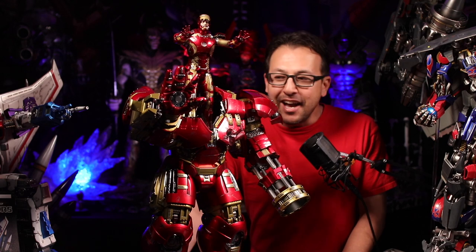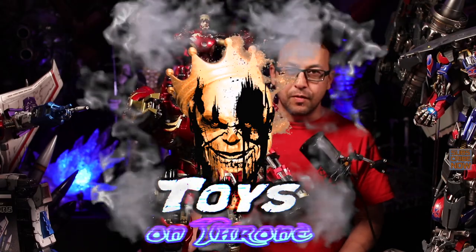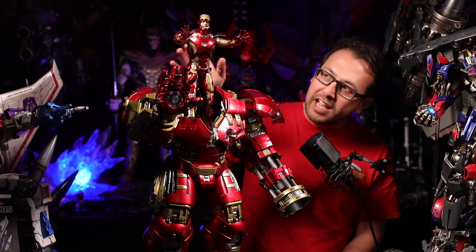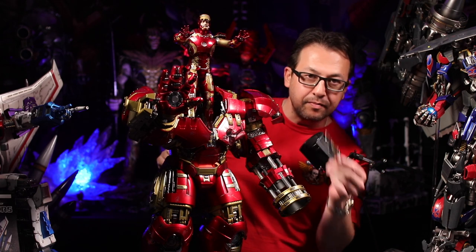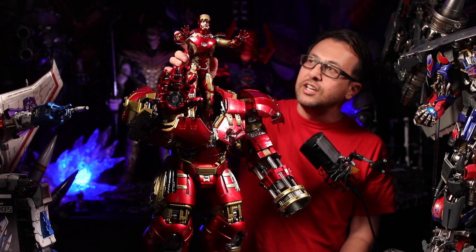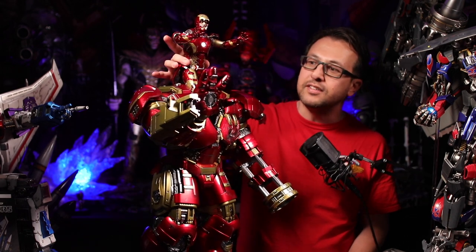Thanks for joining me on another exciting video. We got our Hulkbuster here — if you watch my videos, you know we just unboxed and reviewed this. We got our jackhammer arm here. This is the Hulkbuster Deluxe. We got our Mark 43 up here, and I think we got a good pose. We got the knee up there. If you took that piece off the chest, you could actually bring his knee up, and he has some movement in his torso, so you can do some pretty cool poses up there — and he's pretty steady, just like this.